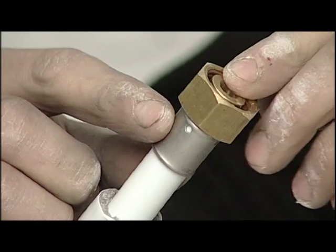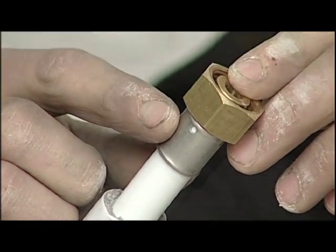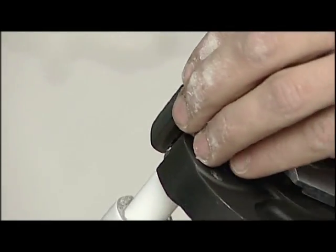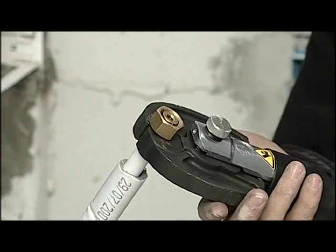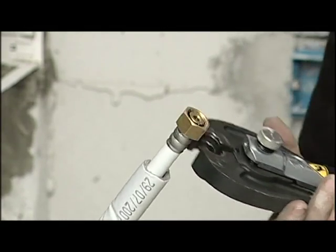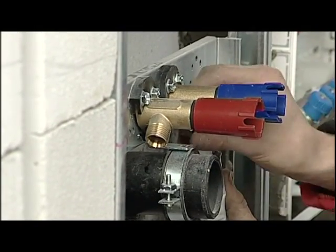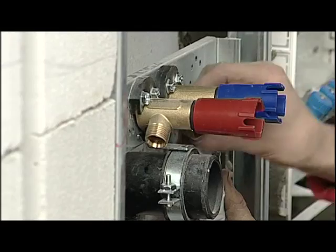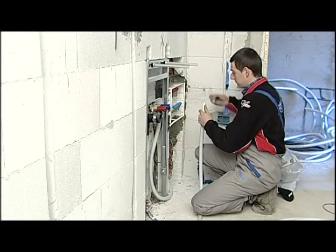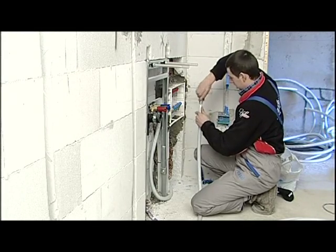We insert the fitting, and by means of the holes on the sleeve, we check that the pipe has been completely inserted. We now proceed with the pressing of the connection, by positioning the jaw over the fitting. Finally, we connect the nut fitting with the terminal fitting. We repeat the operations for all of the fixtures, and in this way complete the entire distribution network.